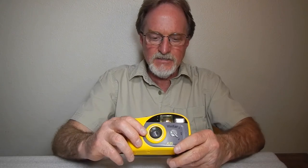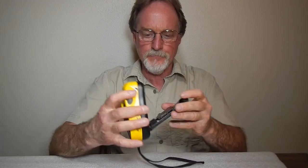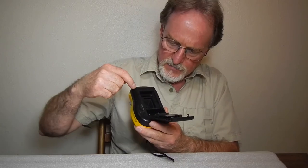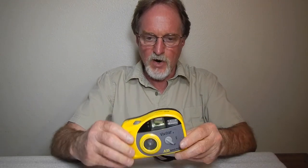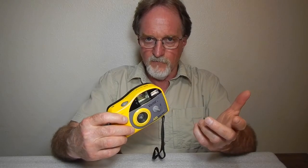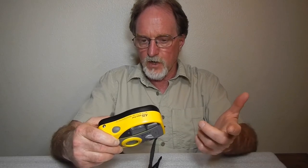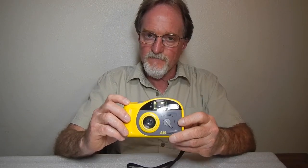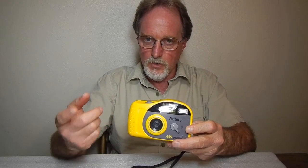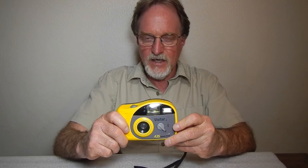You don't want to submerge it. It's DX encoded, sort of. They say DX on it, but inside there are only two DX contacts. Another ad where I could see part of the manual says ISO 100 or 400. If it's 200, it sets it to 100. If there's no DX encoding, it's 100. But if it detects 400, it's 400. So apparently those two contacts detect 400, and anything else — 200, 100, or no DX encoded canister — it sets to 100. So it's DX encoding-ish.